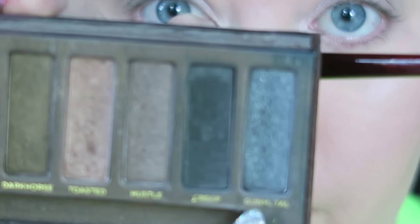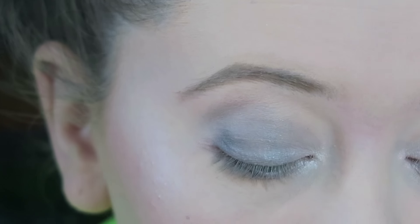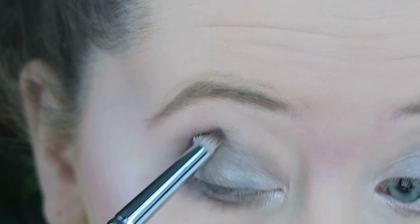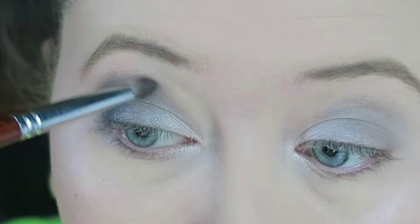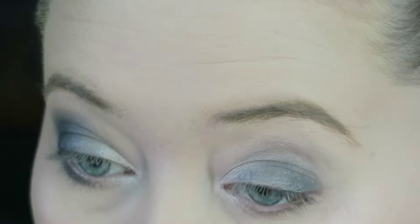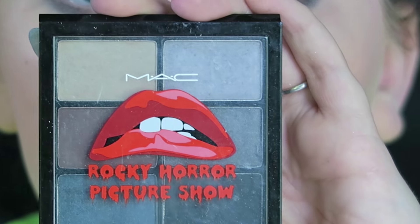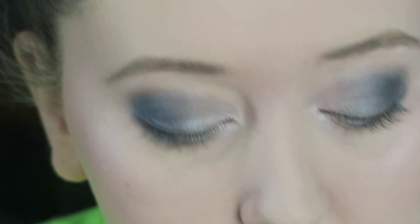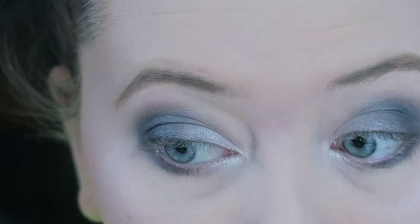Next I'm going to use the Gunmetal color from the Naked One palette, putting that in the outer corner of my eye and in my crease, and also going slightly underneath my eye with it. Then taking the black shade from my Rocky Horror palette, I'm going to deepen up the color in the crease and the outer corner.